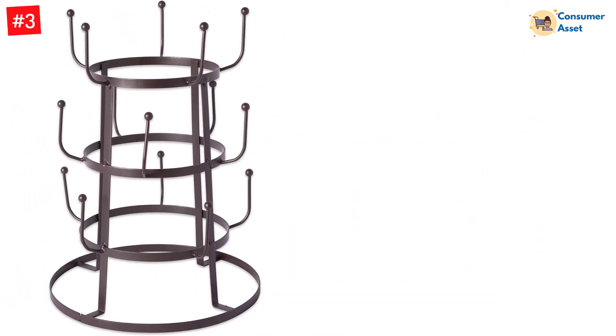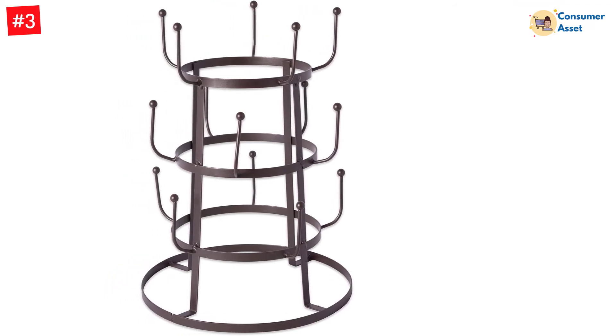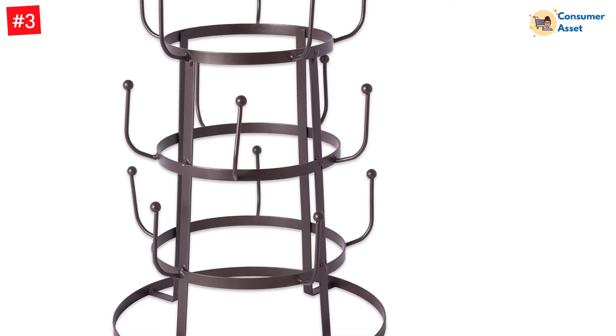Besides, the mug stand features a height of 12.8 inches and there are 15 haphazardly arranged hooks on it. The base diameter of the rack is 9.5 inches, which is wide enough to prevent it from tipping over.